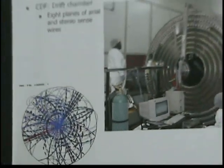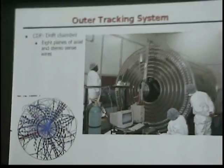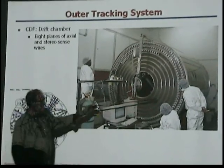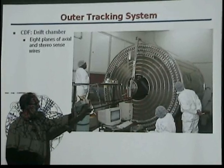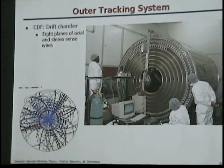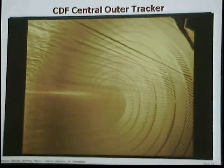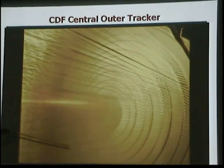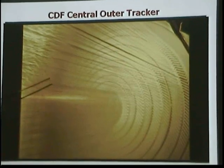CDF uses a drift chamber, exactly what we discussed in the first hour. There are eight layers of chambers, and these are all planes of wires. If you look into this chamber — and you can actually see one in the CDF hall during your tours — you can see all these wires. There are a lot of wires.